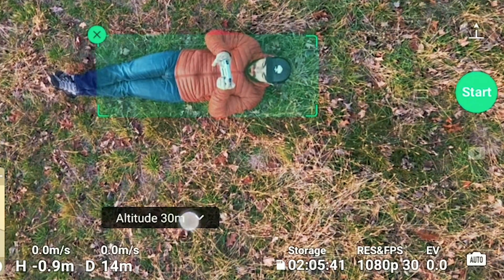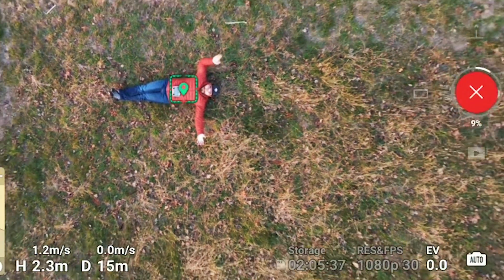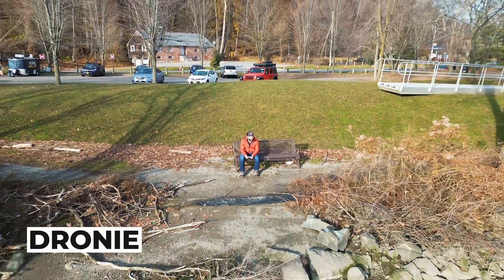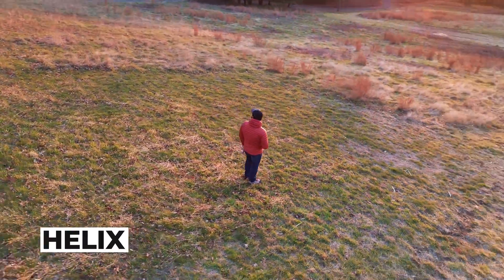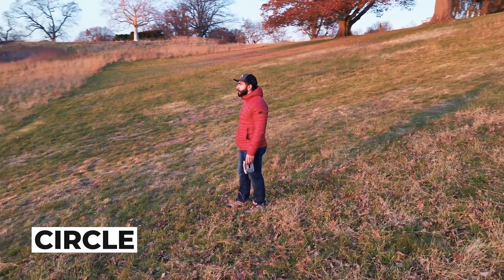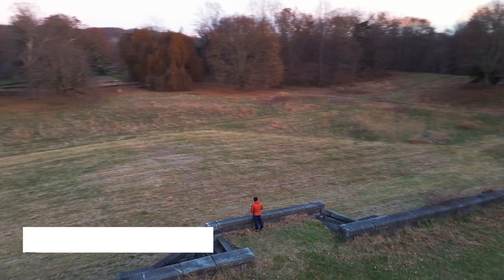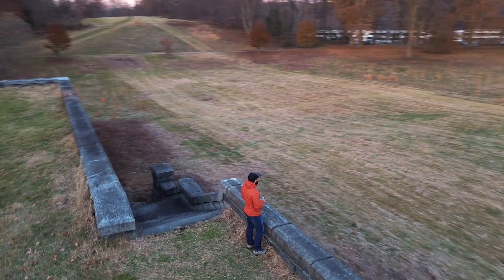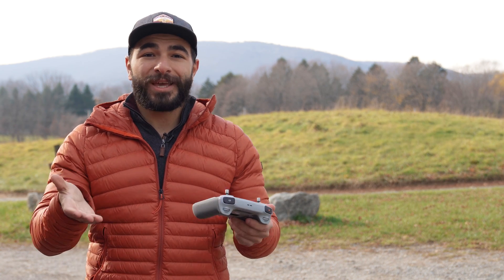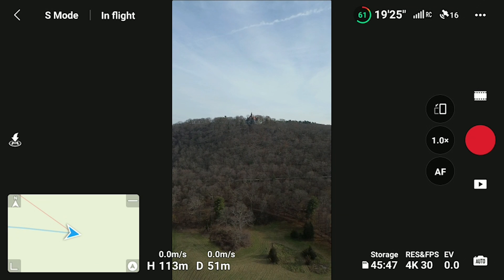You also have the ability to do Quick Shots, which will automatically take videos of you or your subject. Options include Rocket, Droney, Helix, Circle, and Boomerang. This is great for content creators who need to get those quick clips out in the field. The best part is true vertical shooting, so you can turn the camera at any time, making it perfect for creators who make content for vertical platforms and want the highest image quality possible.